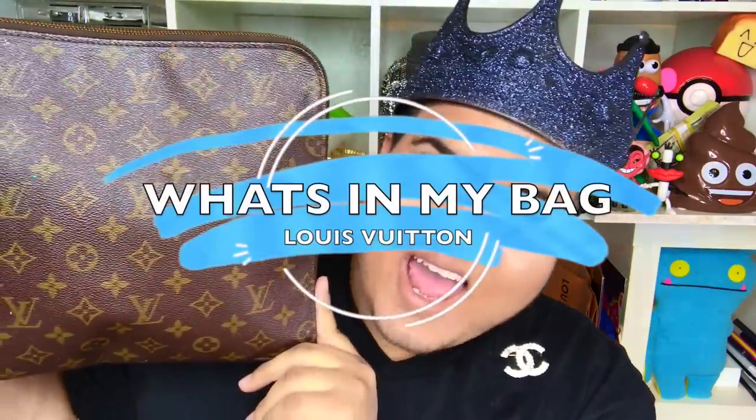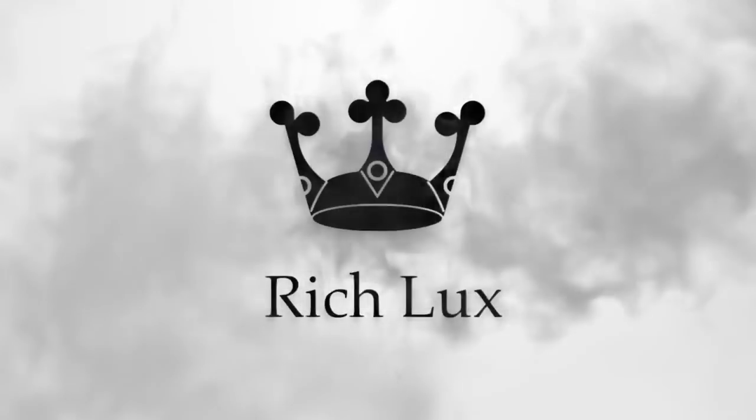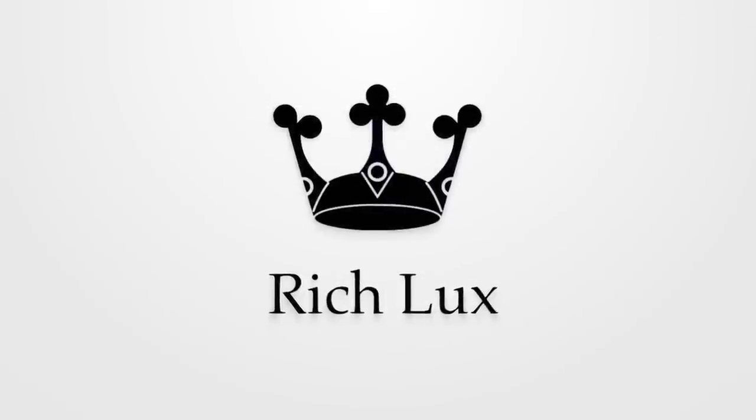What's going on everyone? It's RichLux and today's video is gonna be a little different because we're doing a what's in my bag. So many people have been asking me to do this video about what's in my bag, so I was like okay, I'll finally get around to it. I think I did this video a long time ago.